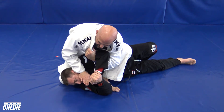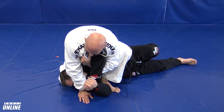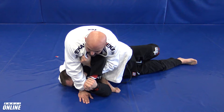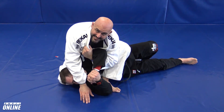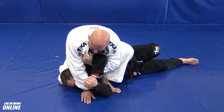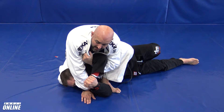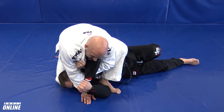Option number two: I shave his face and press towards the mat. If I do this, he's stuck looking at the floor — he can't even think about taking his left arm out. The idea is to have the pillow connected to his head and the other side connected to my forearm.